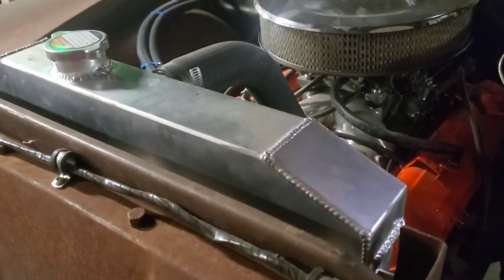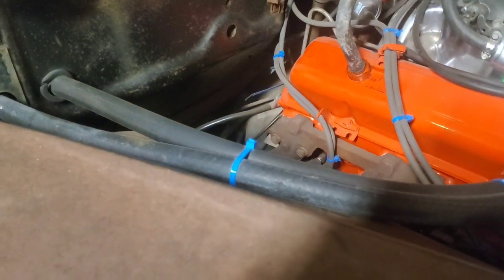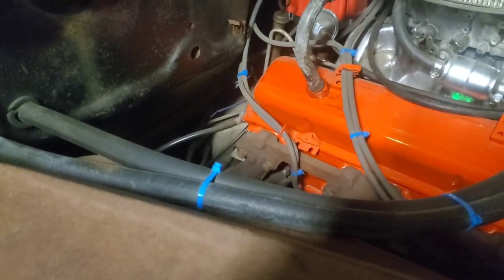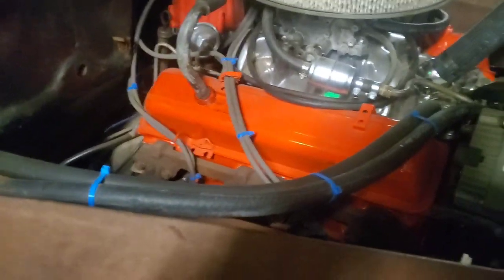Another nice thing by using that original core support in the location is you can buy one of those $130 eBay radiators that's a direct bolt-in on one of these. Right down here you can kind of see where we came together with that boxing plate tying the subframe to the original frame, and those aftermarket radiators will bolt directly right in there. As far as modifications to the truck itself, you have to cut the inner fenders to clear the subframe, cut the bottom of the core support off, and make the cuts to the bottom of the running board brackets — that's pretty much it.